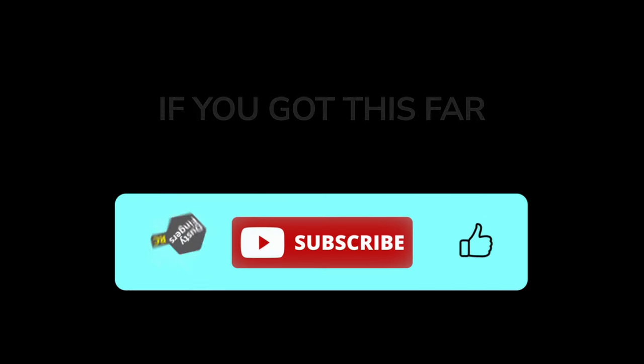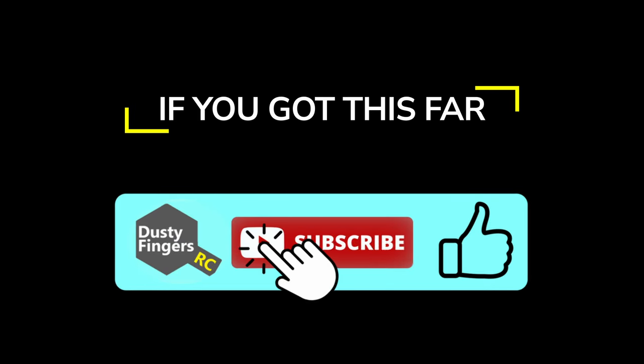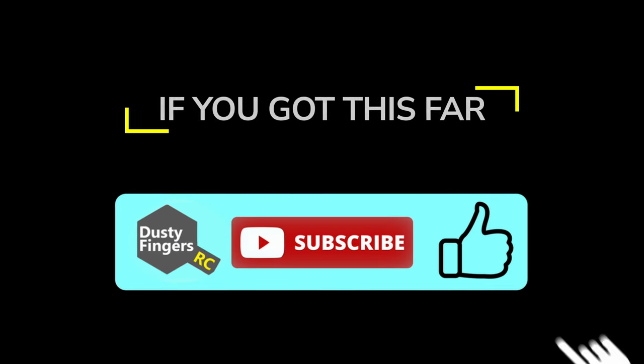There's more to come, but now would be a good time for you to tap the like button if you haven't already. Much appreciated.